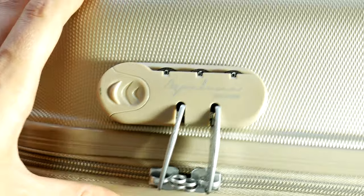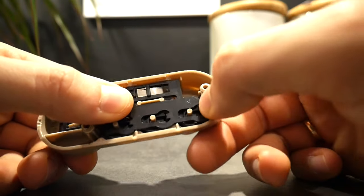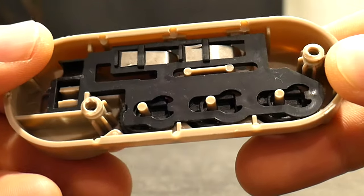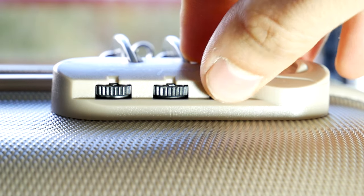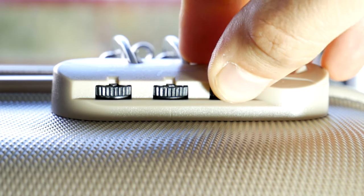If you know how it works, you can also repair it — or in this case, unlock it. To open the lock, you must spin the empty spaces of the circles all into one line. Then, because nothing is stopping it, you can easily open it by pulling the button. Best of all, these empty spaces can be seen from the outside, which means we can unlock these types of suitcases without knowing the code.